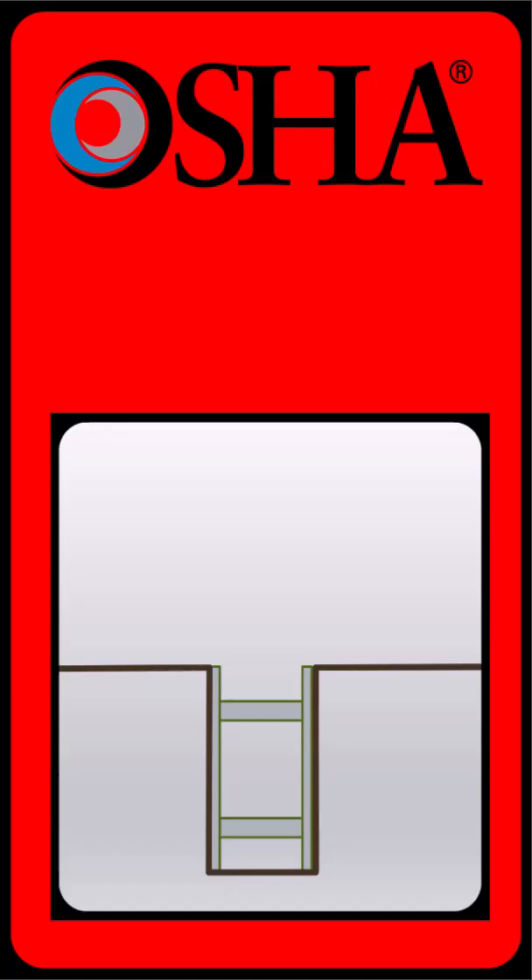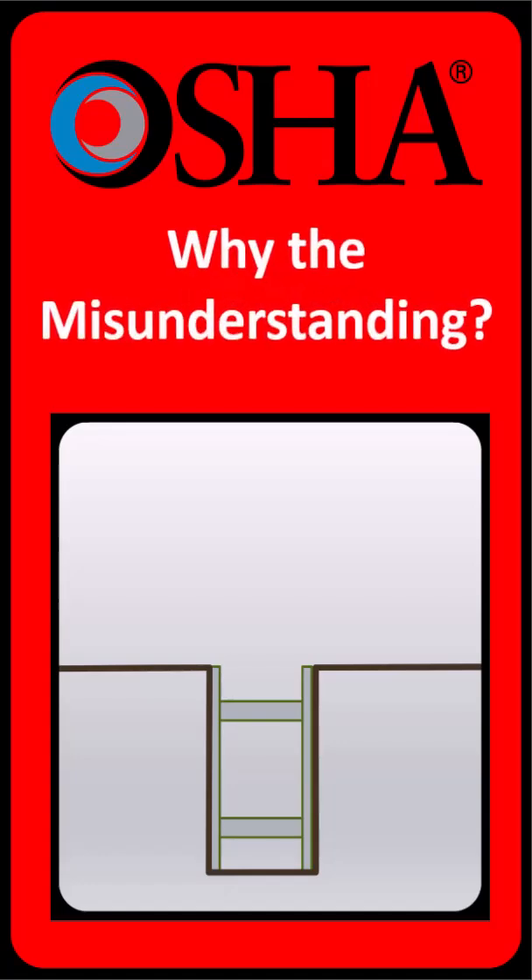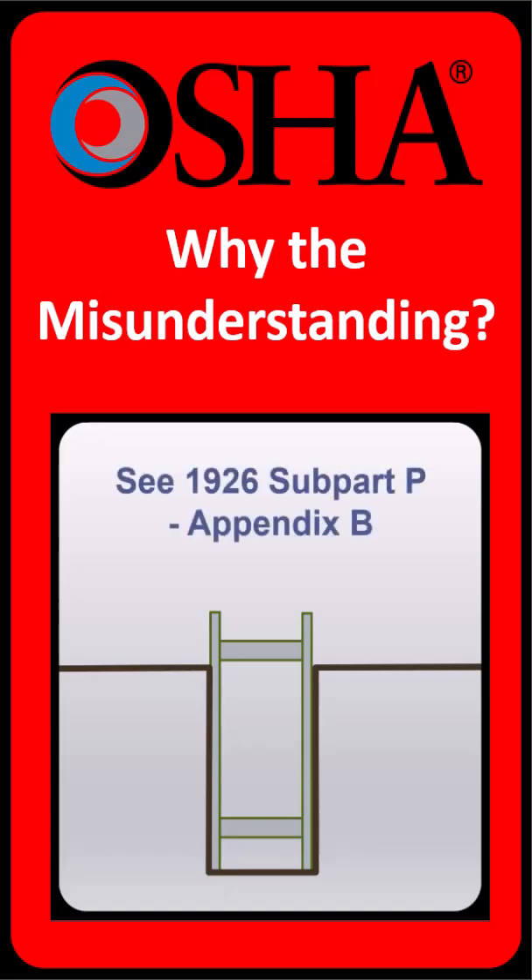So if OSHA allows the top of a trench box to sit at ground level, why do so many people believe the regulations require the top of a trench box to extend 18 inches above grade? It's probably because of a different requirement found in Appendix B of the OSHA Subpart P excavation standards.